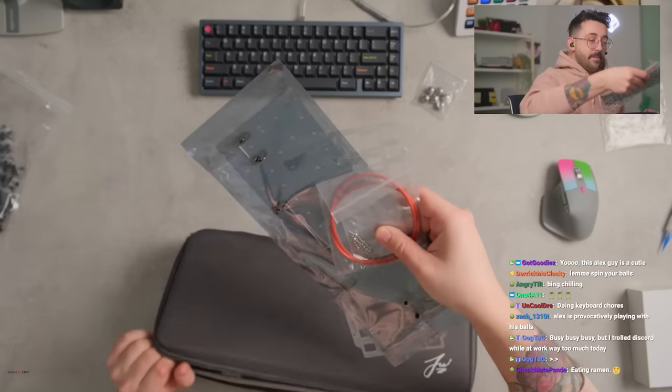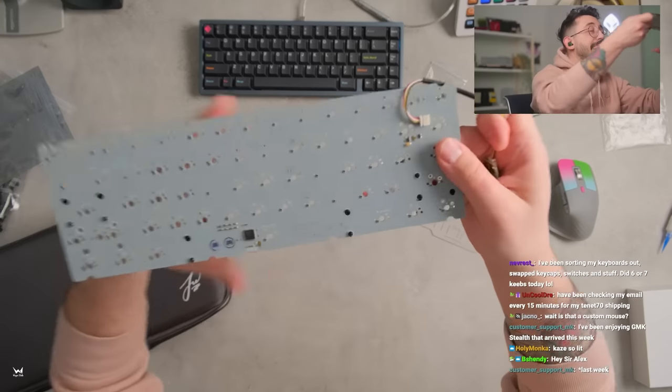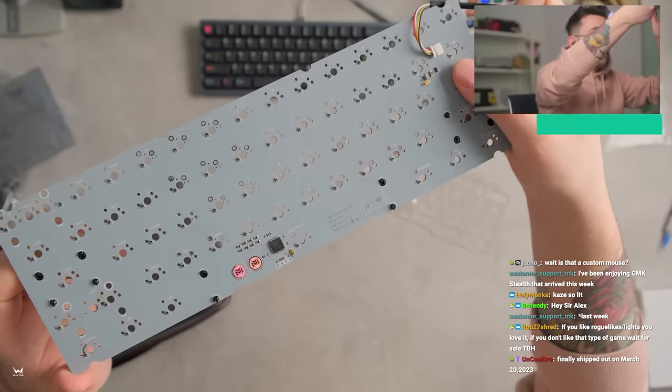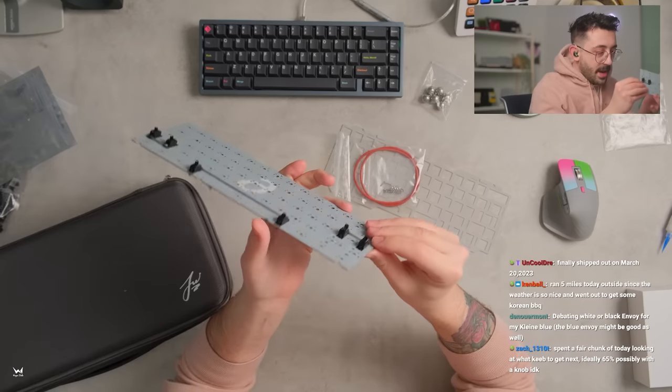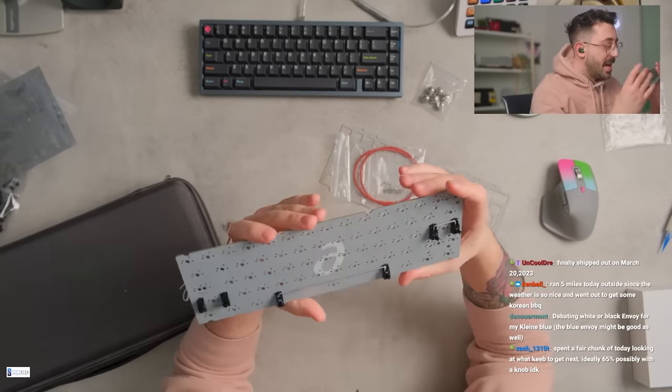Let's see this keyboard. What the heck, the stabs are already pre-installed. It's a nice PCB actually. That's really pretty, I'm not gonna lie. I'm gonna — I don't mean to be rude — I might redo these.